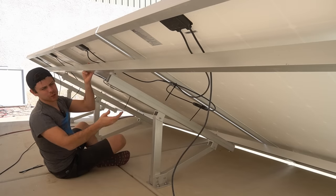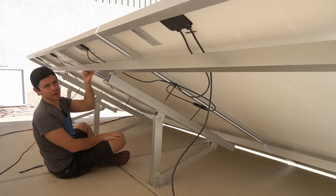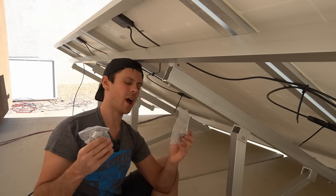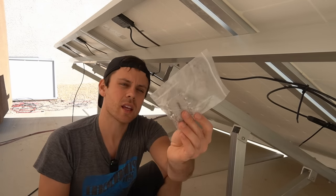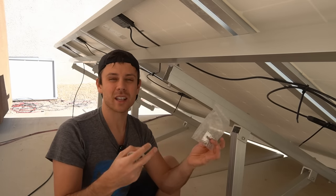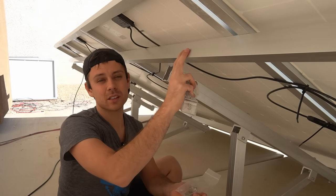Unfortunately we're using zip ties, but it's preferable to use the metal clamps for wire management behind the panels. Grounding this array is the next step. You have hardware included with this array — these pieces go under the midpoint clamps and electrically connect or bond the solar panel rails to the main support rails.